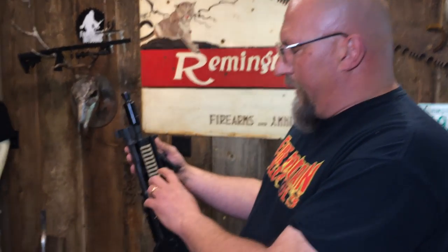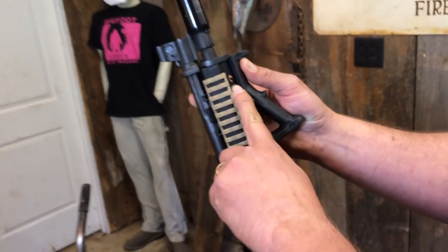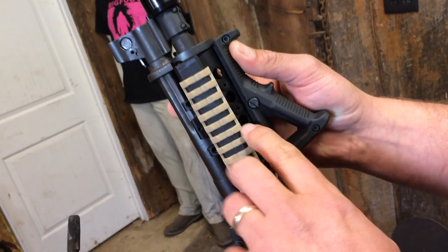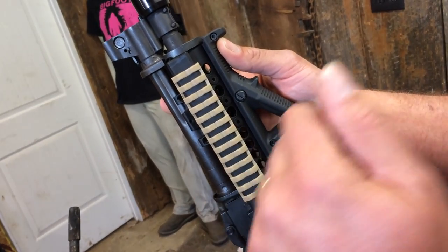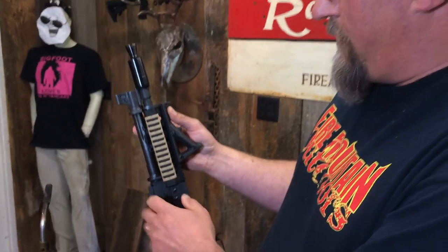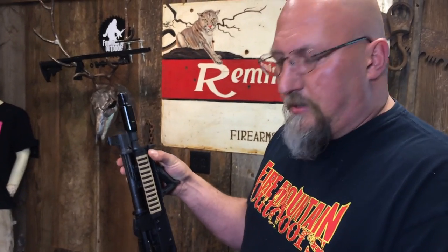The best way to get Loctite loose is with some heat. The problem is those screws are recessed back in here and we have a lot of stuff that could be damaged. I don't want to apply a torch right to that — it may be adjacent to plastic accessories or parts. So I'm going to show you how I do that.